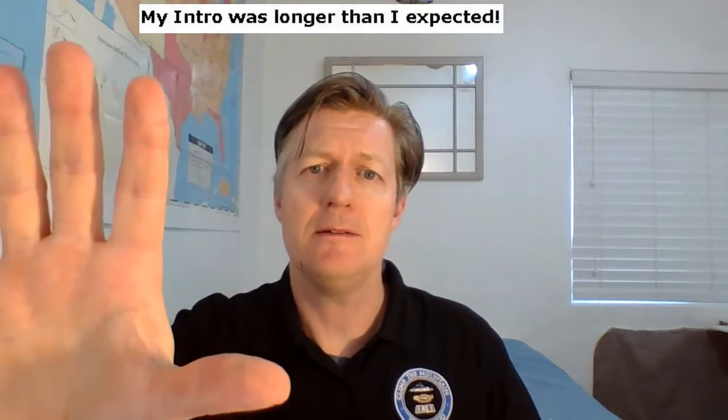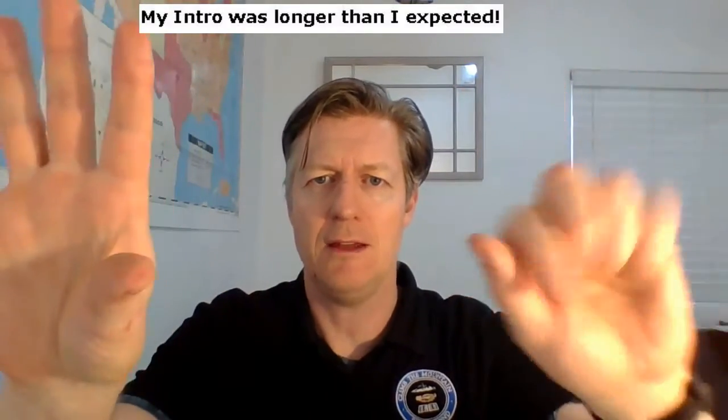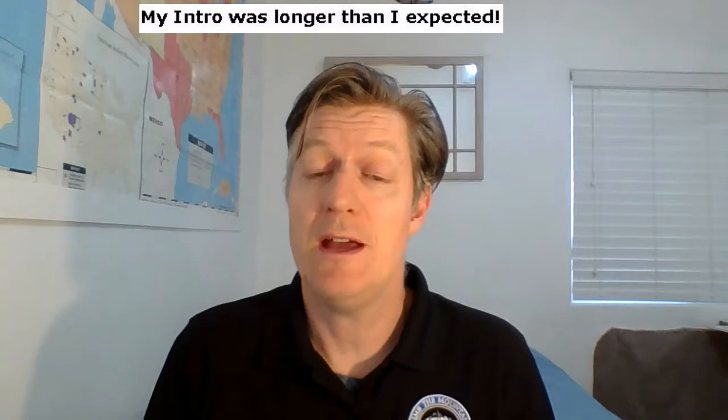That's the very first question. The next question starts at 11 minutes in, and that one is how to see a video on one side of the screen and do the project on the other side of the screen — so that you have both the video playing and your work on the other side. I'm going to show you how to do that.